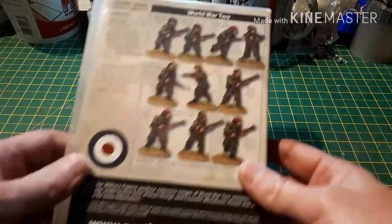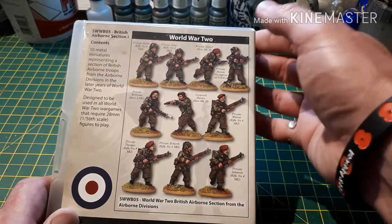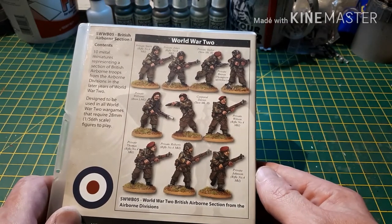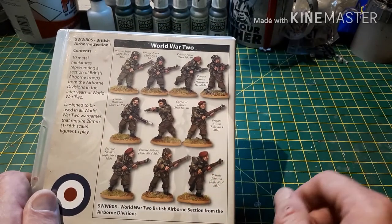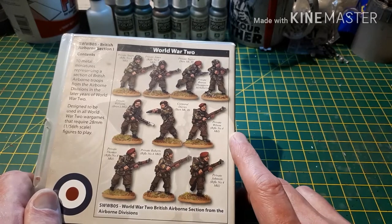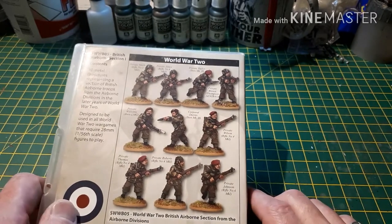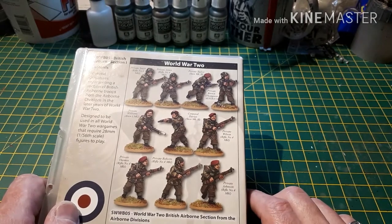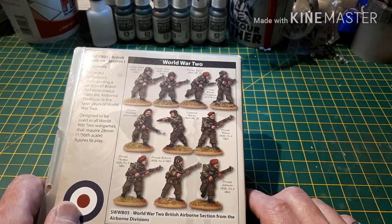On the back you can see some expertly painted versions of these miniatures, and as you can see they are all individually named. You've got a nice mix of rifles, submachine guns, and the ubiquitous Bren gun. These are 1:56 scale, or 28 millimeter, so they are perfect for Bolt Action, Chain of Command, or any other 28mm World War 2 game.